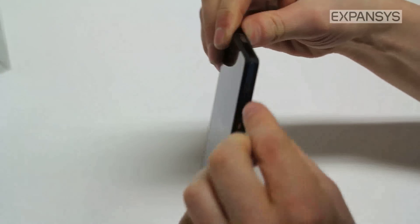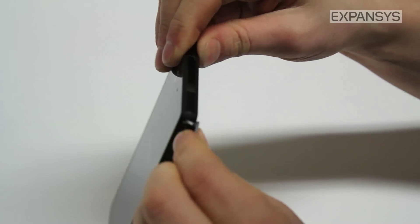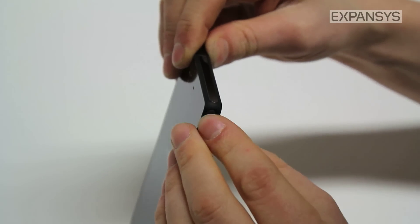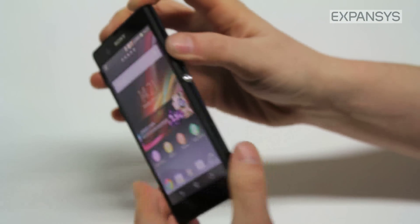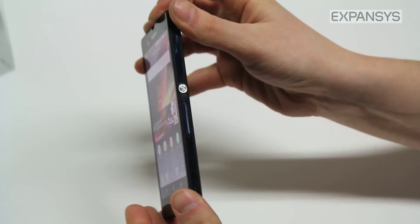Around the outside you'll find these little port covers covering the USB cable and the headphone jack. The idea of these is they help the Xperia Z keep its water resistance.